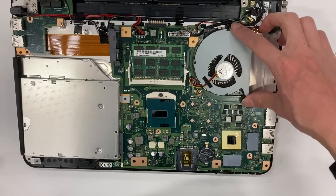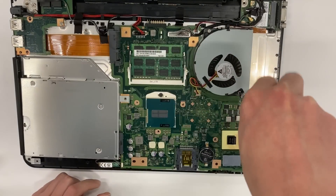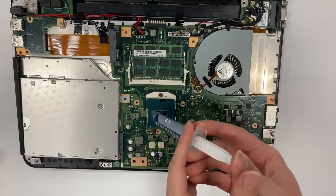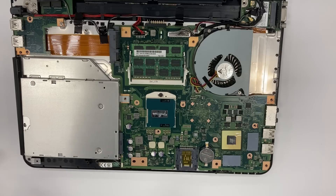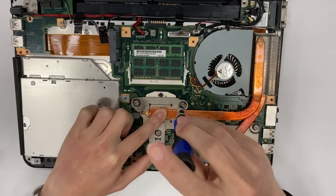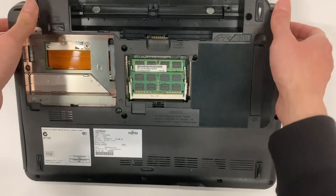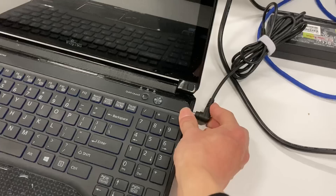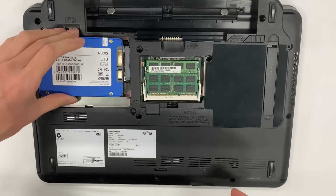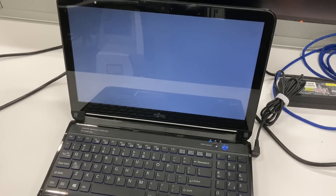After cleaning the fan, reassembling the laptop is quite straightforward. Finally, let's power it on and check the new CPU. Oh no, did I break anything? Oh wait, I forgot to put the hard disk back. Now let's try again. Yes, it works.